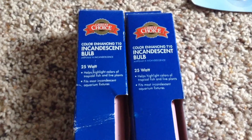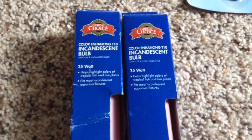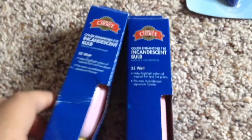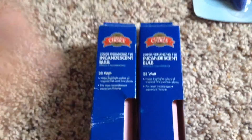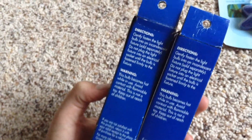I also got two bulb lights — I'm not even gonna attempt saying that word — but they are 25 watt and they're supposed to enhance the colors of tropical fish and live plants. I don't have live plants though, so yeah. These were $3 each, so all together it was $6, and with tax I think I paid $7.50.